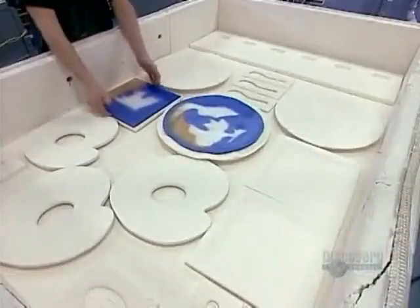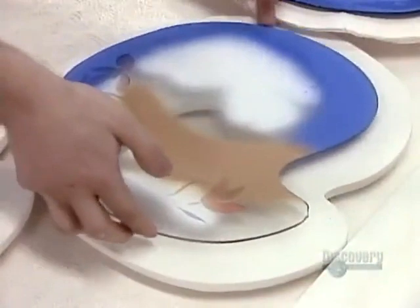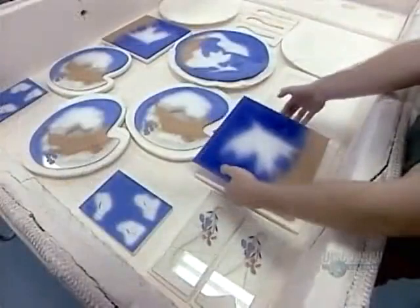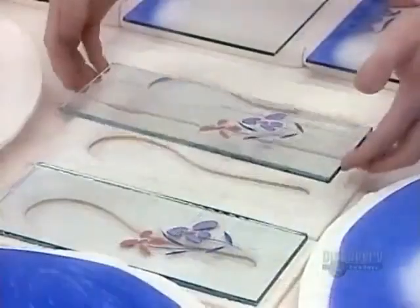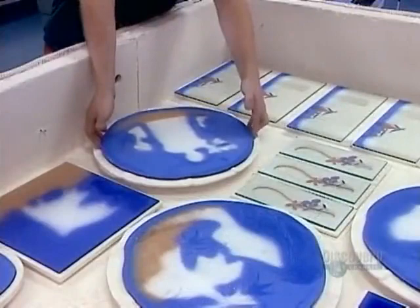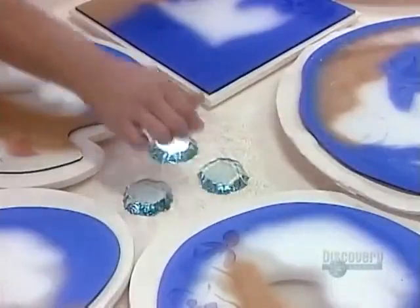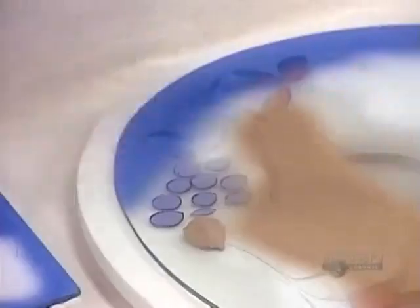They carefully lay the glass over the mold. They mold several different pieces at the same time. In the intense heat of the kiln, the glass will melt and take on the exact shape of the mold, right down to the most intricate textural detail. These small pieces of glass will become the paint pots on this glass replica of an artist's palette.